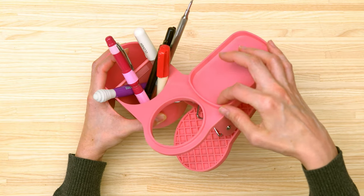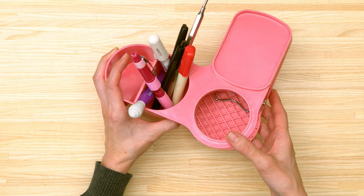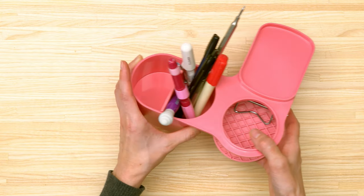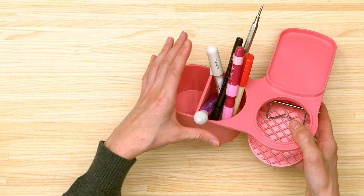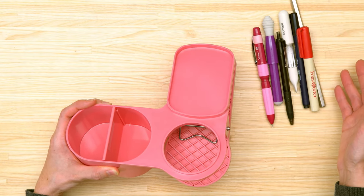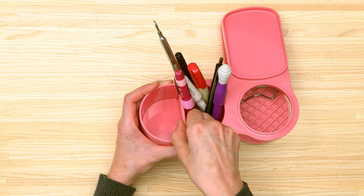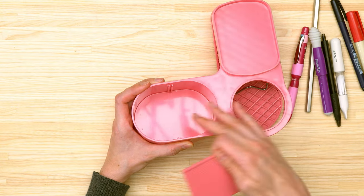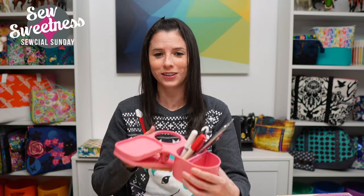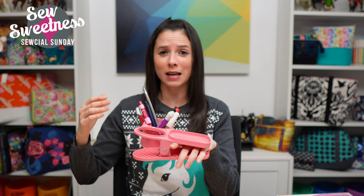The Snap Caddy also has space for a drink or a mason jar with notions, and there's a double-sided storage container — which I was most excited about. Previously when filming I would just have a pile of notions off to the side, but now I can keep them off the table for more filming room. One portion slides out so you can remove it when you need extra space, then put it back in.